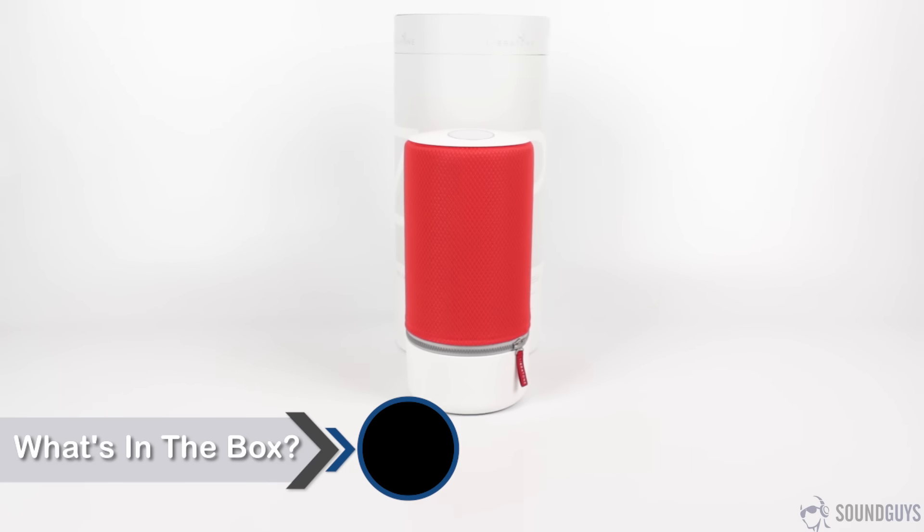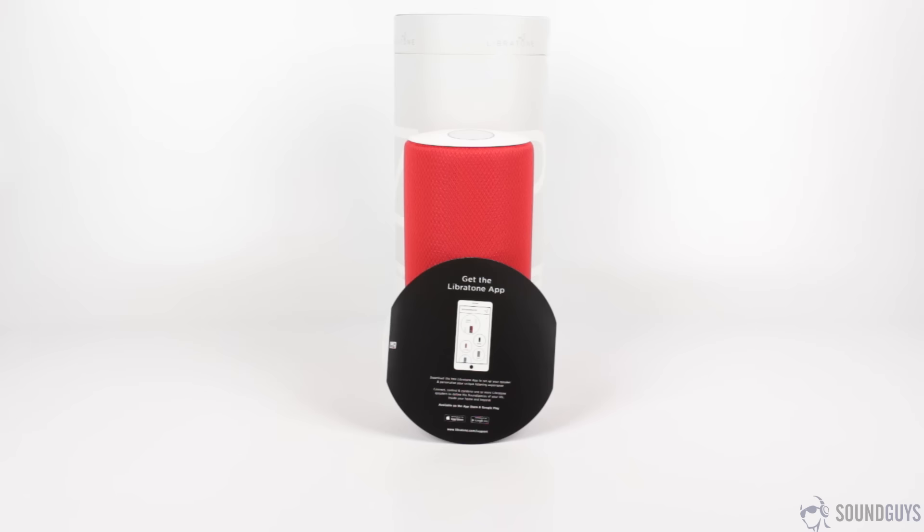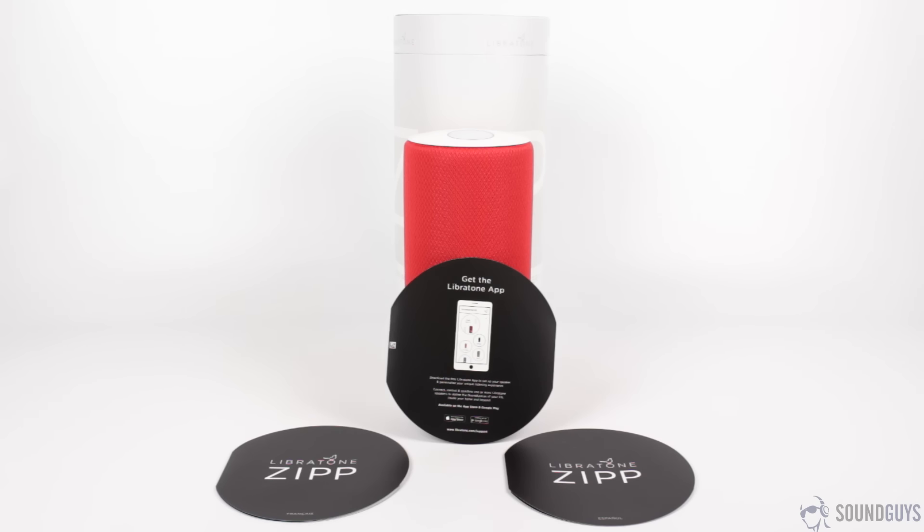The box is a giant cylinder, and inside you'll get an equally large cylindrical speaker. Next come the instructions in English, Spanish, and even French. Digging in deeper, you'll find the power adapter and its corresponding wall adapter.